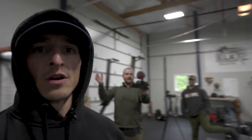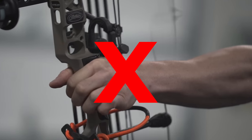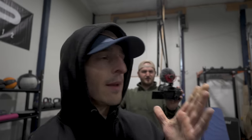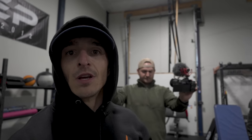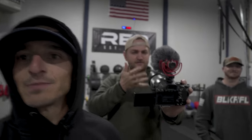Our three biggest archery mistakes. We are going to divulge three massive mistakes all three of us have made in our archery journey. And maybe, just maybe, one of these tips is something you're doing that you can fix and avoid, become a better archer, and whip your friends' butts.